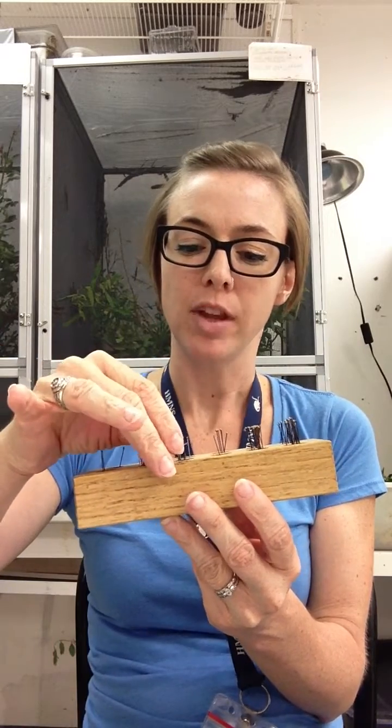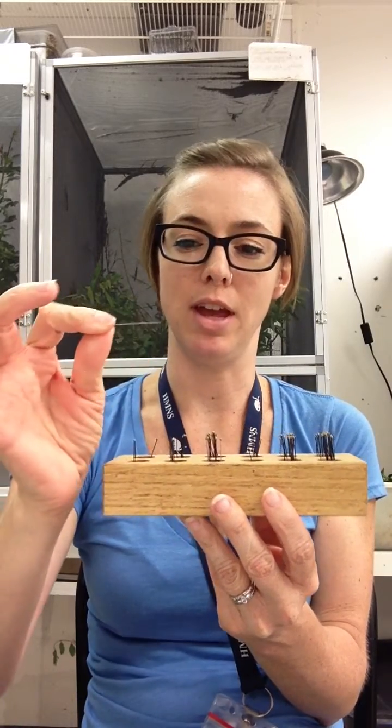If you're interested, you can contact us at blogadmin@hmns.org. Once you've found your butterfly or moth, you're also going to need some insect pins. You don't have to use insect pins — you can use any sort of dress pin or straight pin of any kind — but we do suggest using these, as they are ideal. We suggest using a size 2 pin; it's the best size for pinning insects.